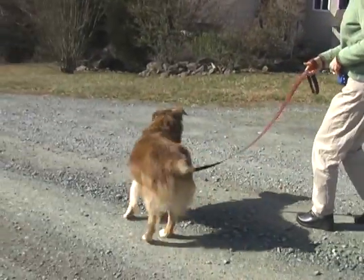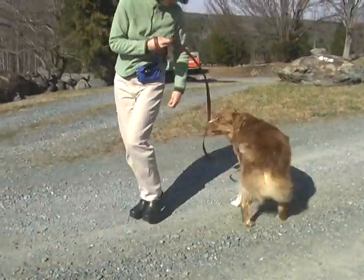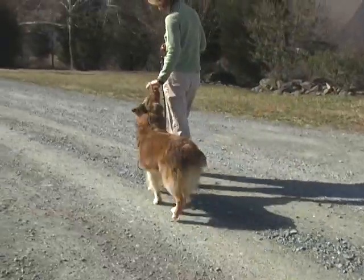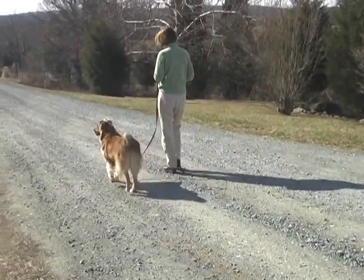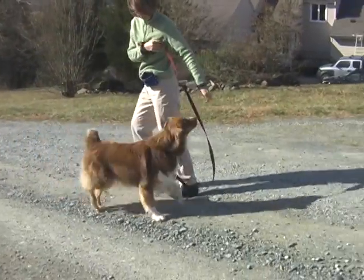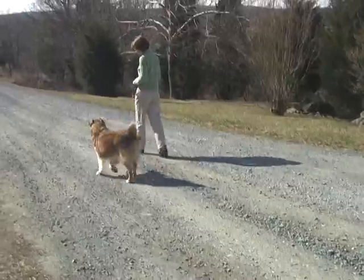As your dog walks forward, say his name and walk backwards, luring him into heel position with a treat. If they remain in heel position, reward them again. If they get out of heel position, lure them back into heel position with a treat. Repeat until this is easy for both you and your dog to do.